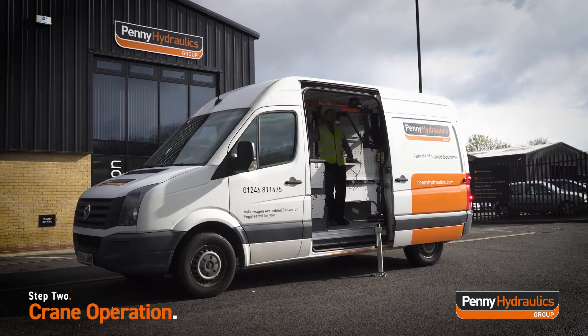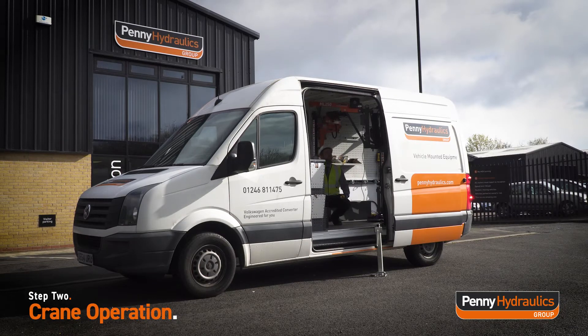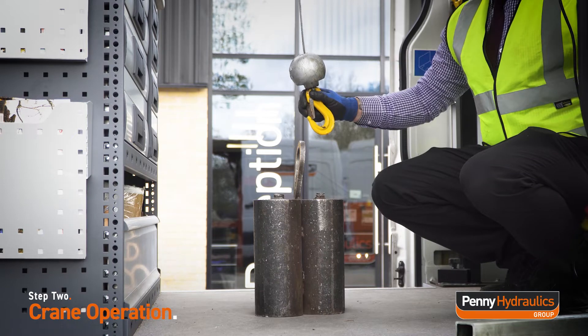Turn the emergency stop button clockwise on the remote control handset to enable operation. Press the lowering button on the remote control handset to lower the winch rope towards the item to be lifted.